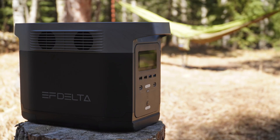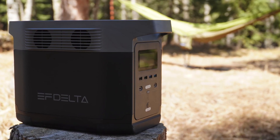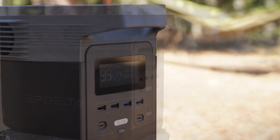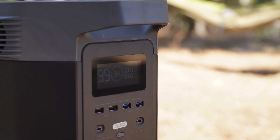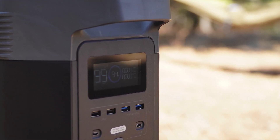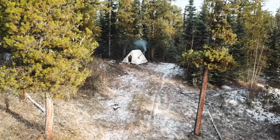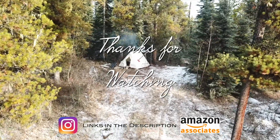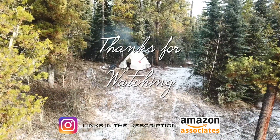Let me know in the comments what you think — whether you own one of these products, you're considering picking one up, or if you have a different brand, what are your thoughts? I'd be very interested to find out. Until next time, take care. And as always, thank you very much for watching. If you like my videos, leave me a comment, maybe a thumbs up, and don't forget to subscribe.